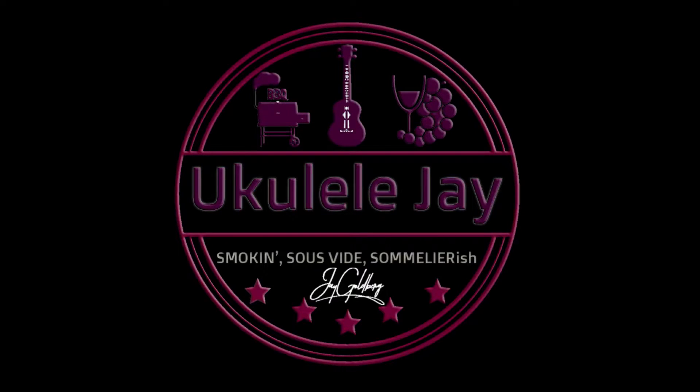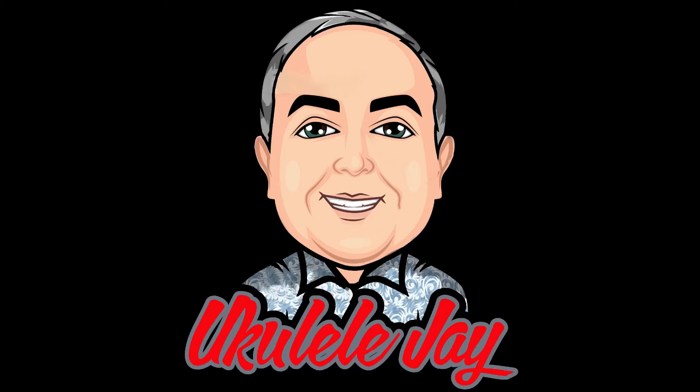Smokin' sous-vide sommelier-ish. Ukulele, ukulele, Jay.